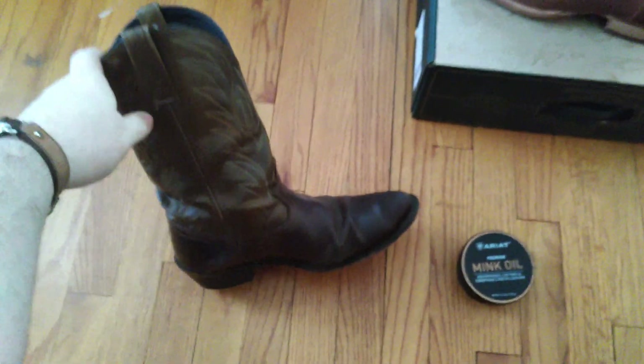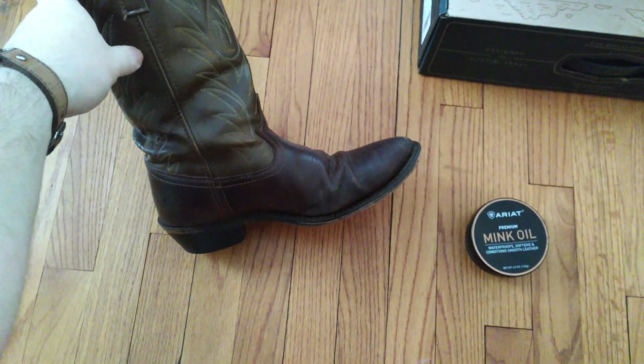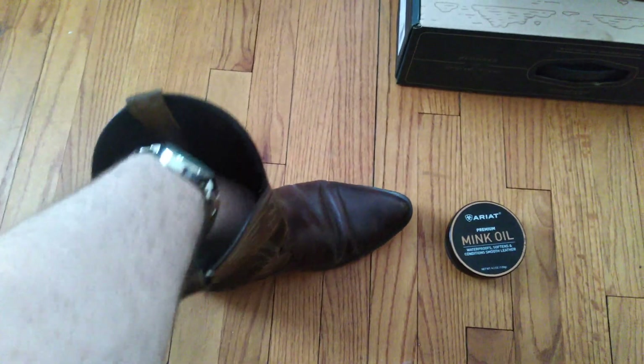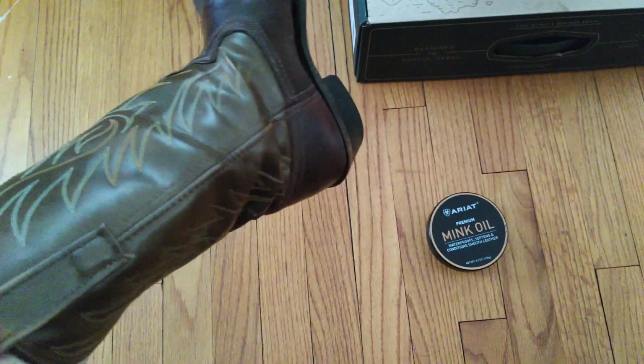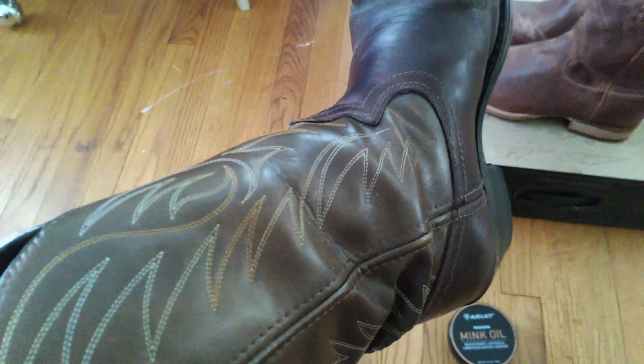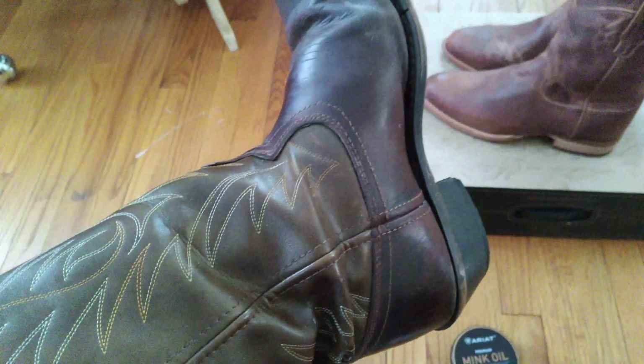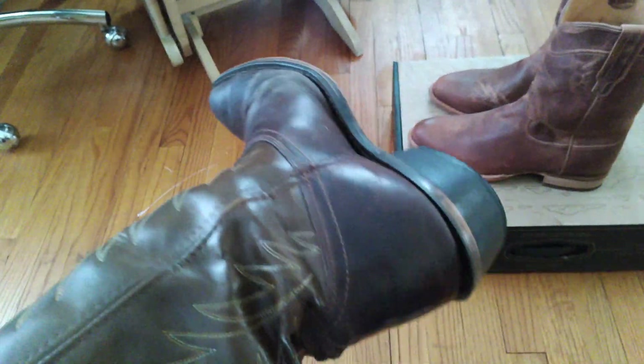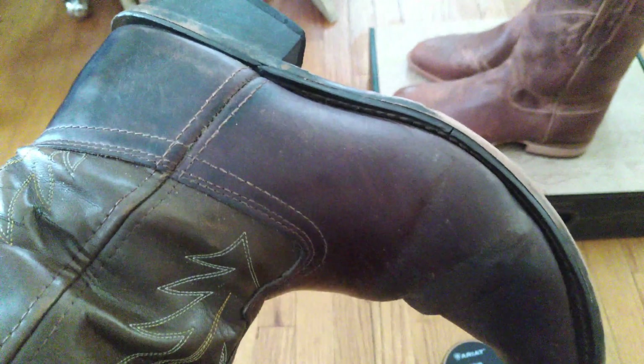These are actually called harness boots — they had a little chain harness on them when I got them but I took that off. I got them because I like the look, but I'm not a fan of highly decorated, flashy boots. I just like something that's good and solid and shines up well. You can see the leather on this did age very well.